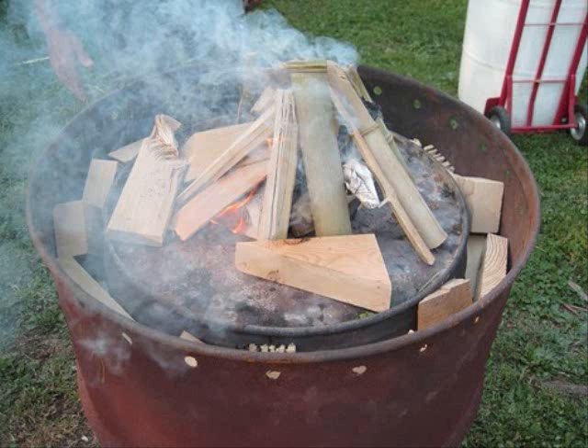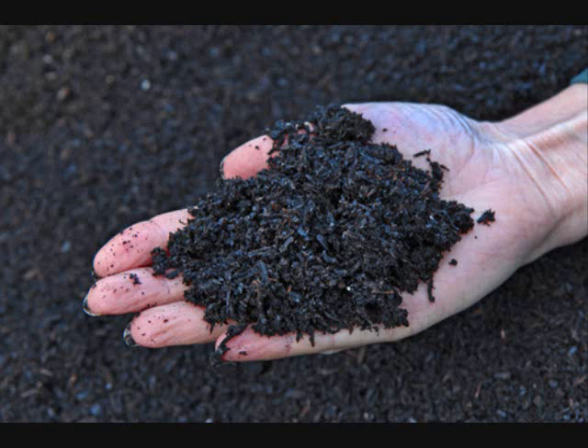I wanted to bring it to your attention because I am definitely going to be using it in my rain gutter grow systems this year, my grow bags, everything — seed starting and everything. As soon as I start making some biochar, I've got some friends working with me and we're going to try to do some experiments.